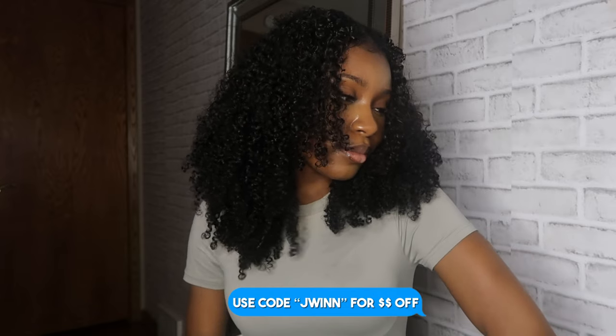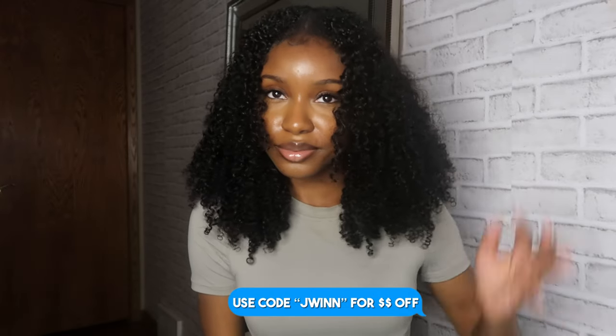And boom, there you have it! I hope you guys enjoyed today's video. Don't forget to use my code Jwin to get money off your purchase, and I will see you guys in my next video. Bye!